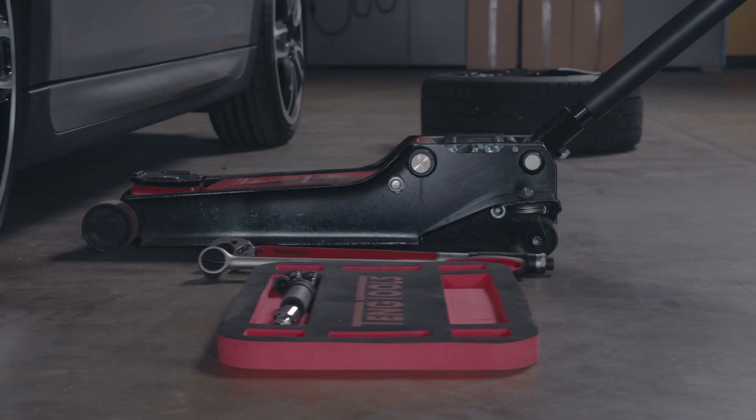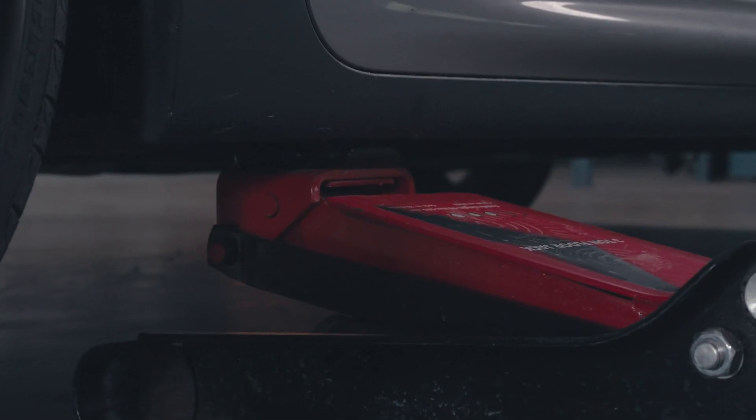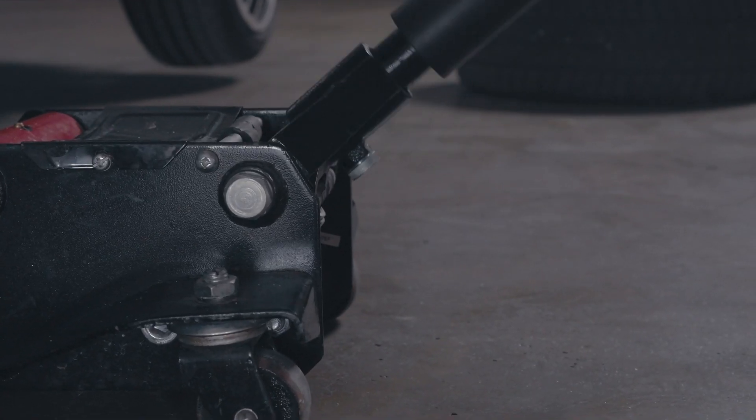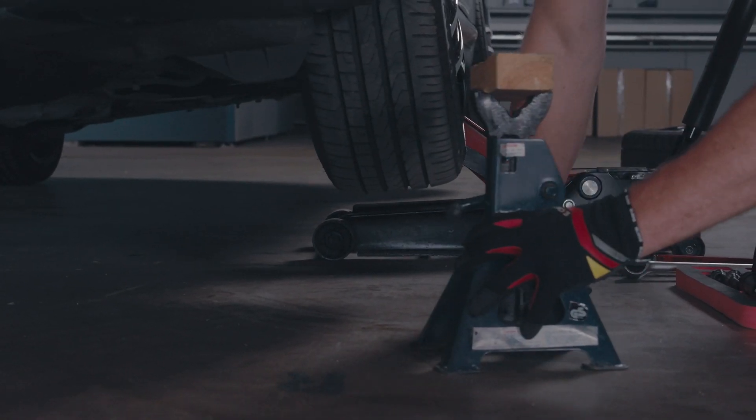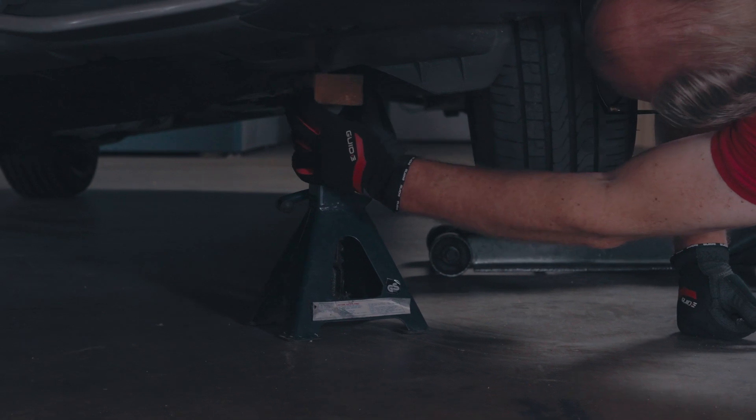Lift the car. Place a jack under the car. If you are unsure where to place the jack, you can find information in the car's owner's manual. Lift the car until the tyre is about 15cm from the ground. Place a sturdy and approved jack stand under the car.